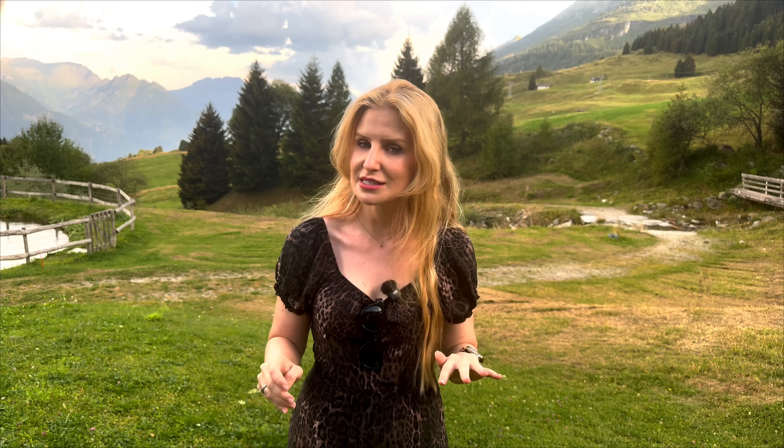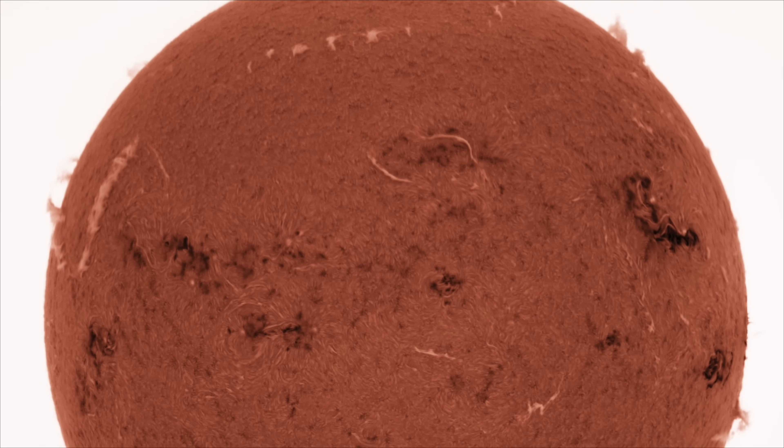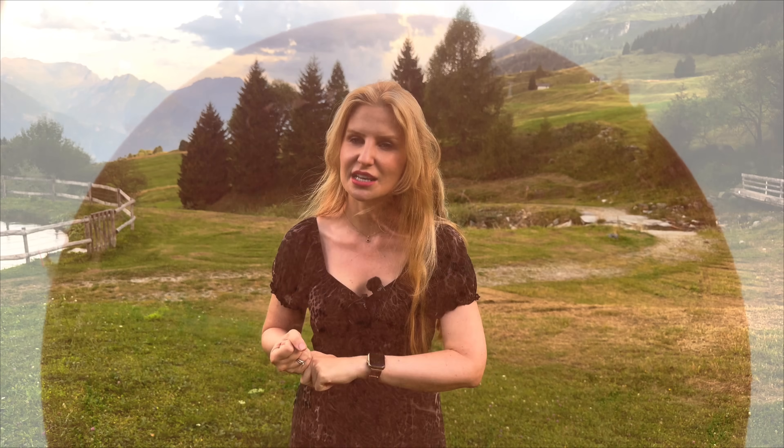That said, it's important to understand what this is not for. This is not for visual observation — you cannot look through it, and you absolutely must not. Not only will you risk your eyesight, you will also not actually see the sun. So if you're after a visual solar experience, stick with the Quark or a dedicated H-alpha scope. It's also not ideal if your goal is close-up solar imaging — this setup is optimized for full-disk imaging, that's where it truly shines. There are ways to do mosaics and scan smaller regions, and JSolex does support mosaic mode, but I haven't explored that yet. Everything I've done has been full-disk only, and that's the use case where this system is at its best.